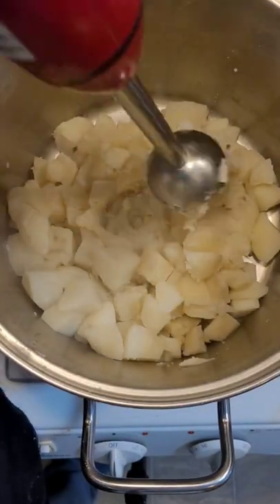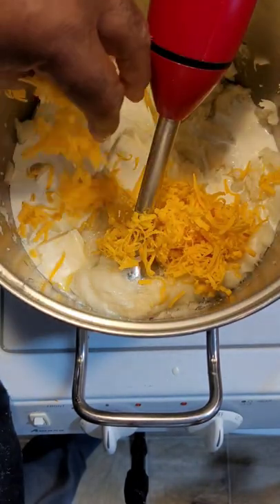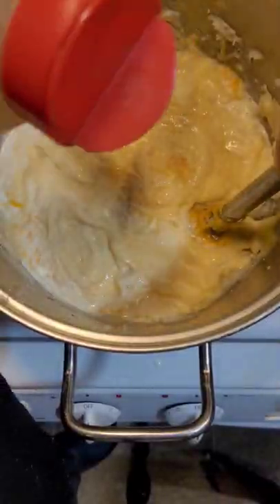Drain the potatoes. Hit them with a boat motor. Add some butter, heavy whipping cream, and shredded cheese. Add some salt, garlic powder, and white pepper.